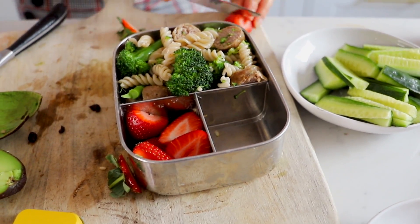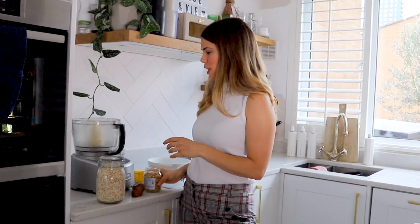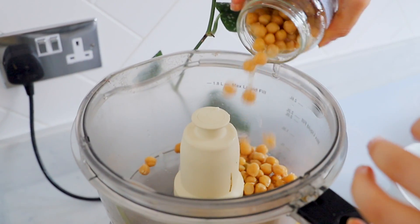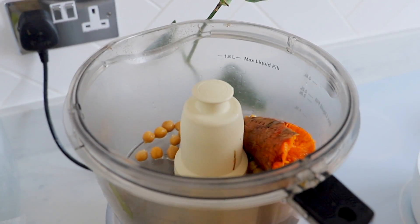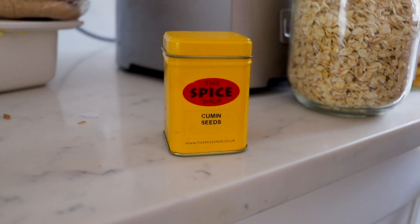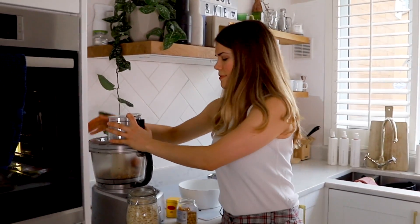I love these bento boxes because you get a little bit of everything in them. The next recipe is sweet potato falafel — there's a little bit of cooking in this one but it's really simple. I've got some cooked chickpeas from a can or a jar and I'm putting them into the blender, blending that with some baked sweet potato. I'm putting the skin in there because the skin has tons of fibre — so much goodness for our little ones. I'm also adding in some oats and then some cumin as well for spice.